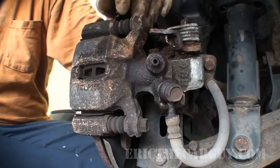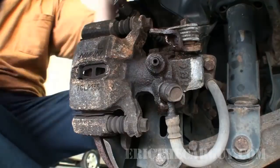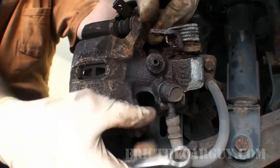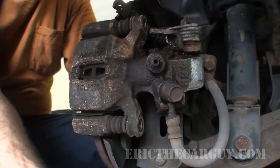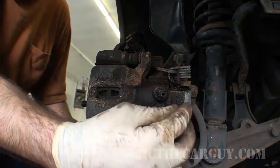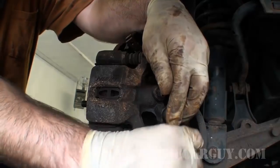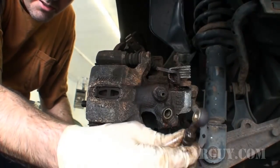Now it's time to remove the actual caliper itself. Normally these guys are 12 millimeter bolts, but if the caliper's been replaced it could be 13 or 14 — in this case they are 12. Since I know I'm going to be replacing this caliper, I'm going to take this 14 off now and put a pan underneath. You should replace these washers that are on here, so hopefully the new caliper comes with them. But if it doesn't come with new washers, it's okay to reuse them — I've done this a couple of times and I've been okay.